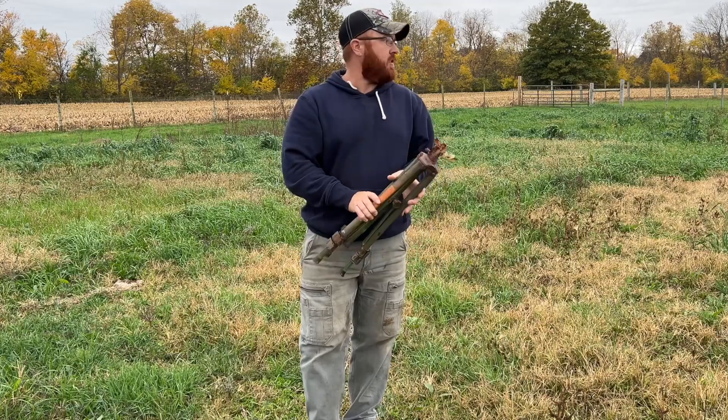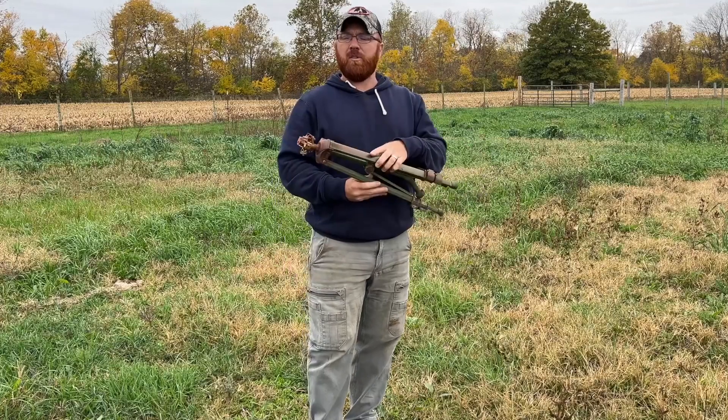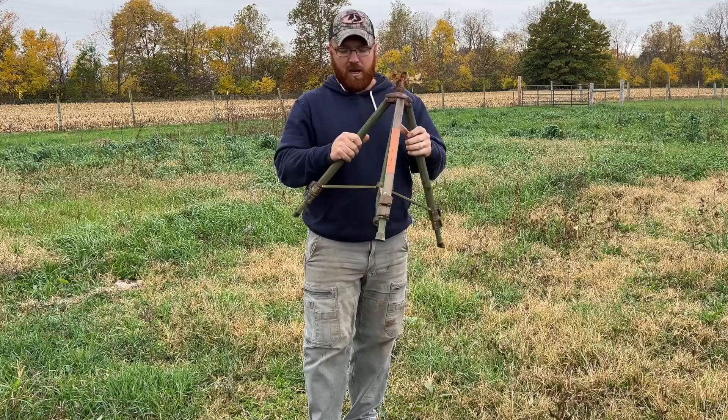Hey everybody, Mike here. We just got done seeding this section of pasture here recently. I went ahead and grabbed my tripod sprinkler made by Orbit. Most of the time my pasture has really tall grass in it, and this tripod sprinkler comes in really handy when I need to get up above the tops of the grass to get irrigating done.